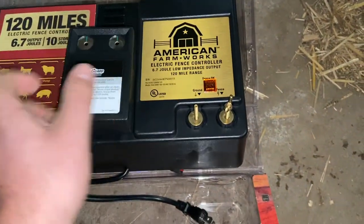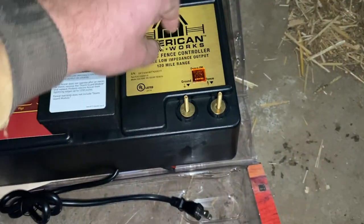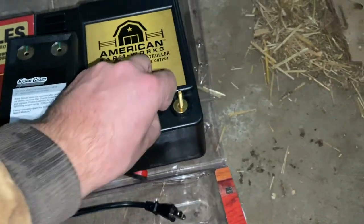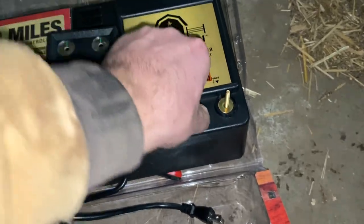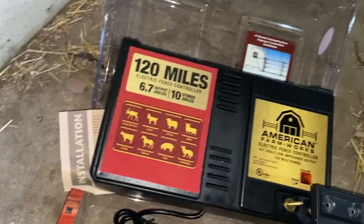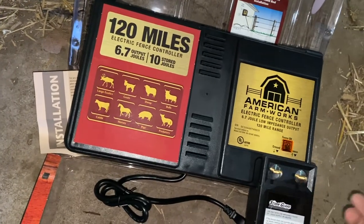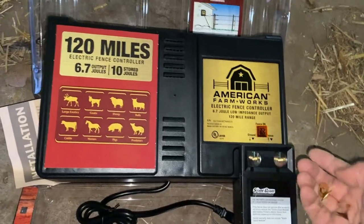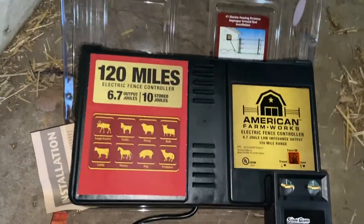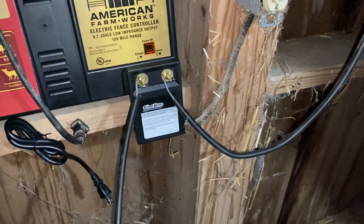There's a device on here that helps protect against lightning strikes. There's a washer on there - you put this on like so and sandwich the wire in between, and what it does is essentially fry the storm guard without frying the energizer itself. I have it hooked up with the fence wire and the ground wire connected. Now I'm going to plug it in and see if it works.